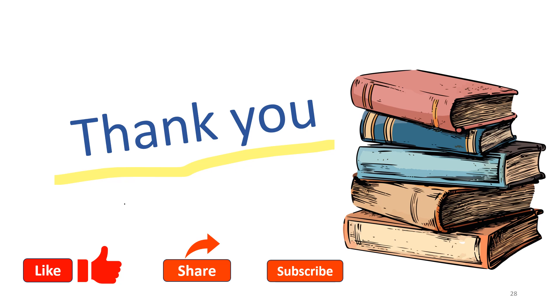Please like, share, and subscribe to my videos, and also show your support in the comment section. Bye.